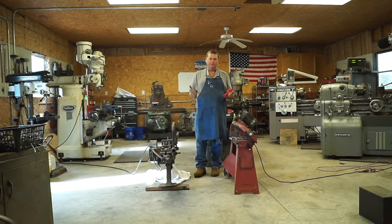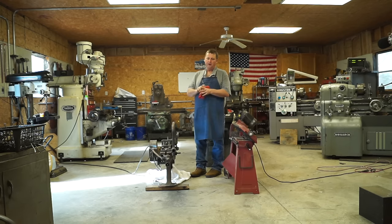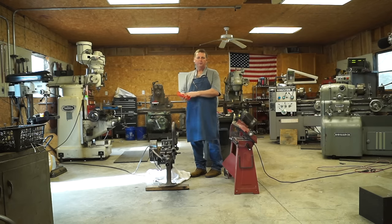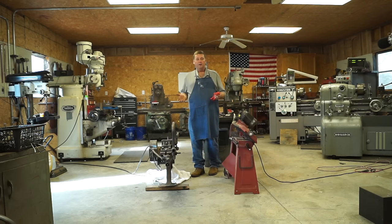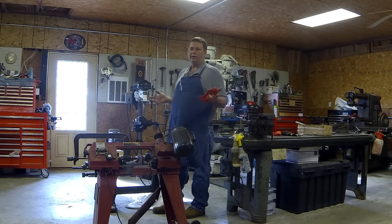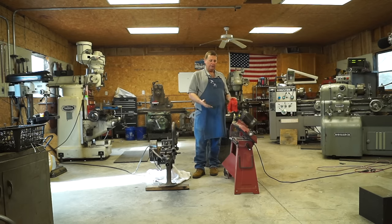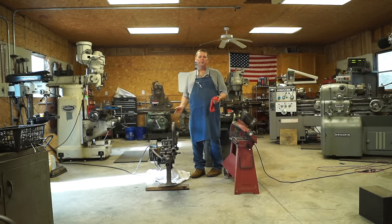This isn't an apples-to-apples comparison. I found this saw in a 1946 catalog where it cost $256. Using an inflation calculator, that's equal to about $3,000 today. The Harbor Freight bandsaw cost $250 new today, so it's really light compared to this one. The catalog says the Marvel weighs 450 pounds.